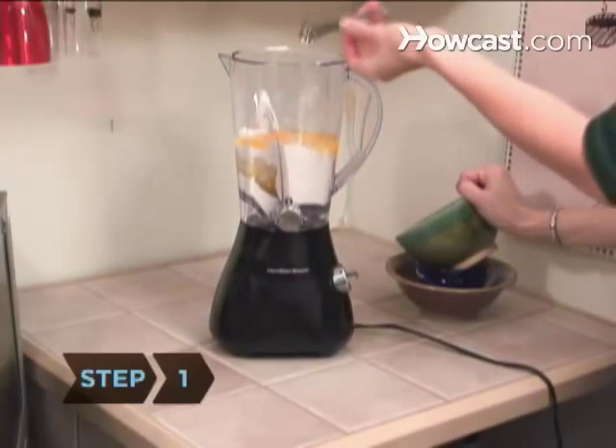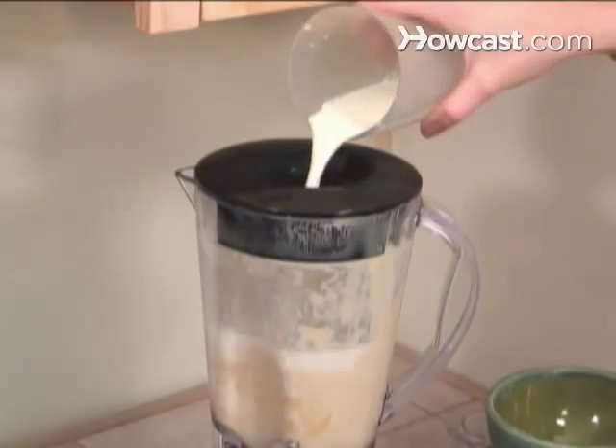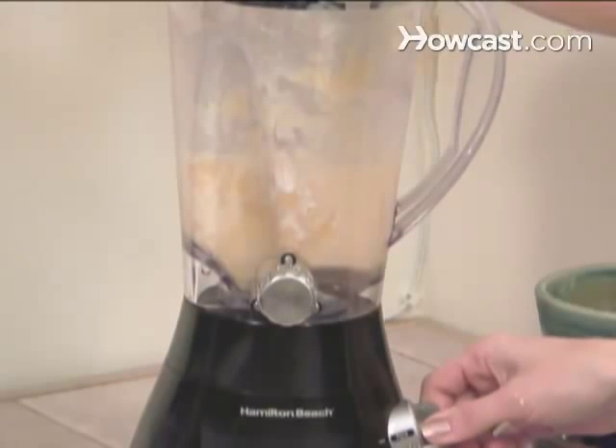Step 1: Blend the flour, butter, sugar, eggs, and salt in the blender until smooth. Slowly add ¼ cup of milk at a time until the batter turns into a liquid. You've added enough milk when the batter has a pourable consistency.